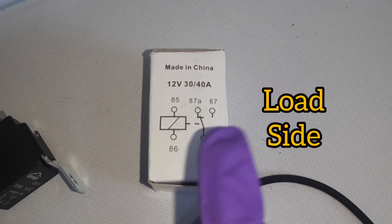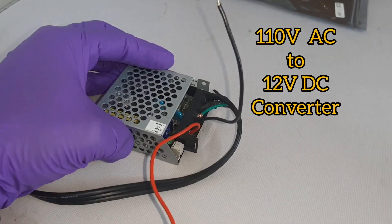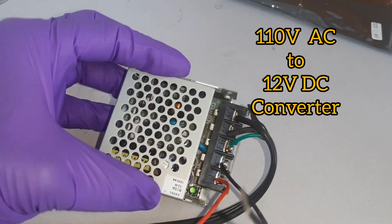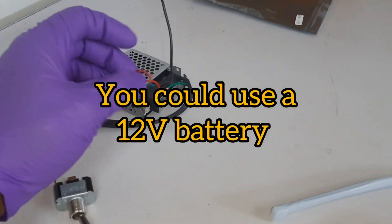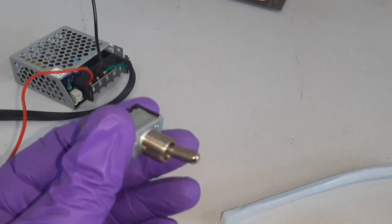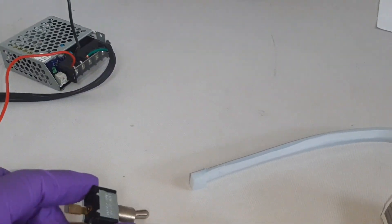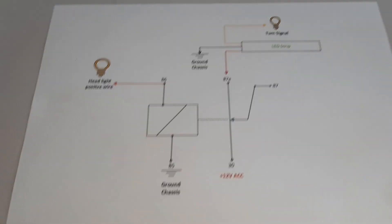Each relay has two sides: the control side and the load side. Along with the relay, I have a 110 to 12-volt converter — this will represent my battery. The switch I have here will represent the headlight switch; when you turn it on, it's going to energize the relay. This is the wiring diagram I already drew up — if you follow it carefully, it's going to help you.